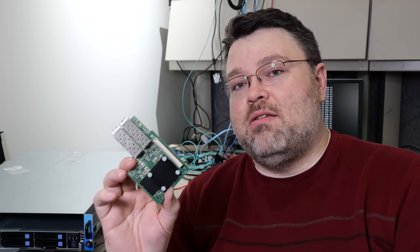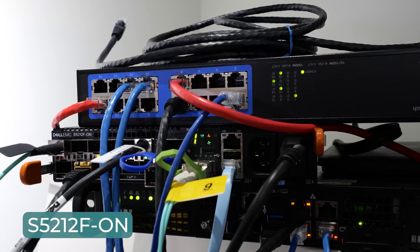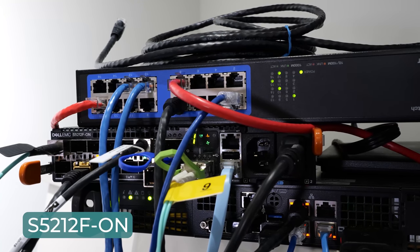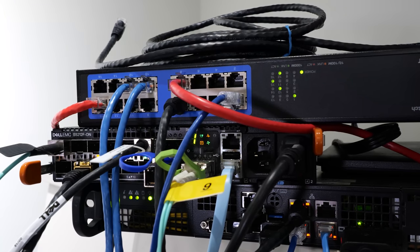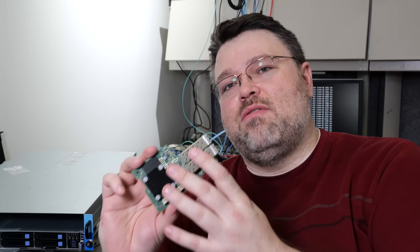I'm going to swap out those dual 10 gig adapters for dual 25 gig adapters. Our switch up there is the Dell S5212-F-ON — you're meant to run two of these in tandem for redundancy. One 25 gig port goes into one Dell switch, the other into the second Dell switch. Those switches are linked with at least one 100 gigabit connection, up to 300 gigabit. I've got another server connected at 100 gigabit with a Mellanox ConnectX-5, which will be in a different video.